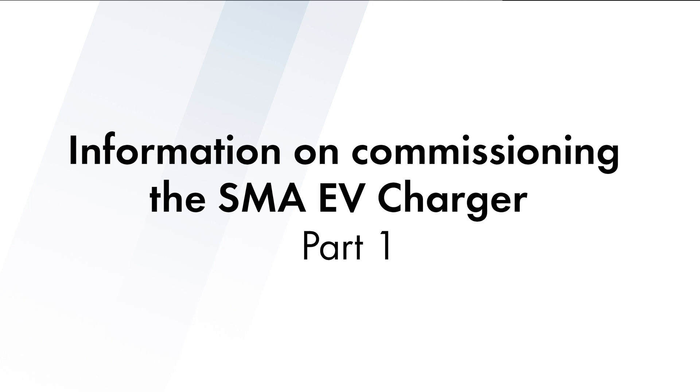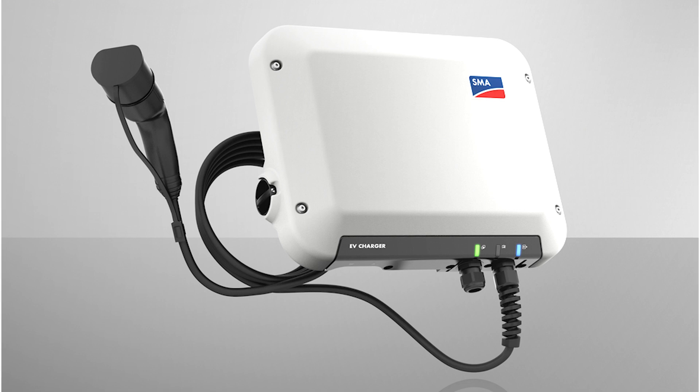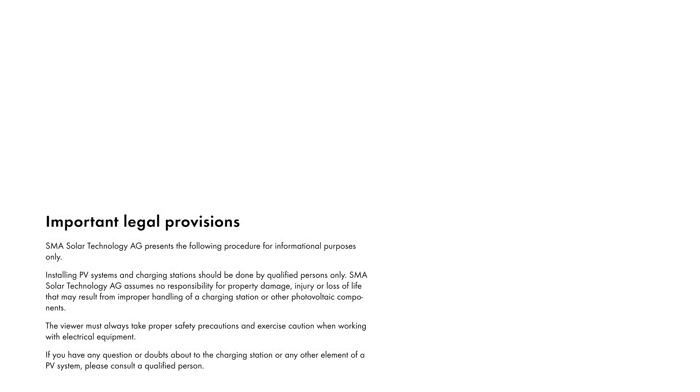Welcome. Today we will show you a few things you should keep in mind when connecting and commissioning the SMA EV Charger. For your safety, please always observe all safety information in the manuals for each individual product.